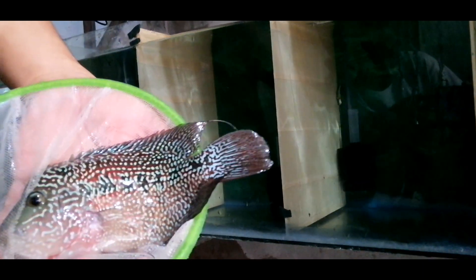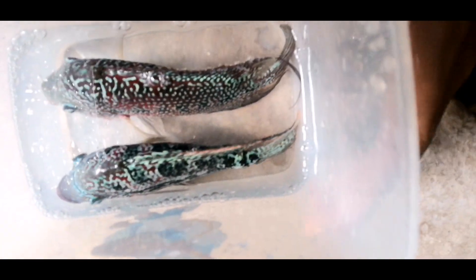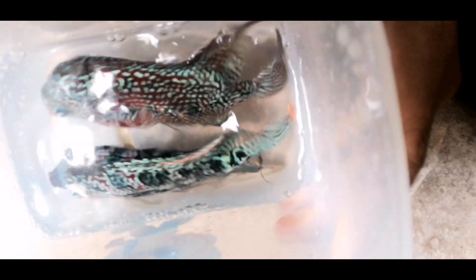Hello po. Disclaimer lang po sa lahat sa content na ito. Ito yung video natin ngayon. Isa po itong isda na niluluto natin — ang kakaibang isda ito.